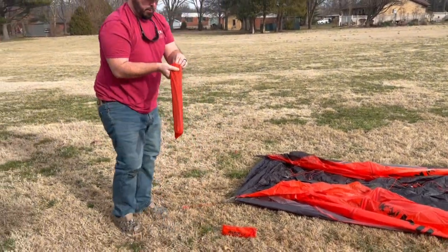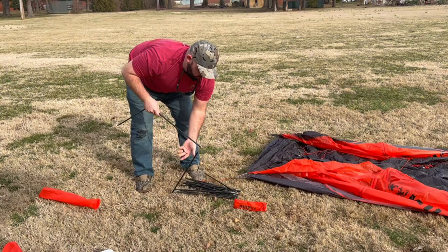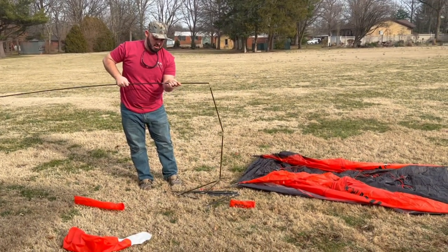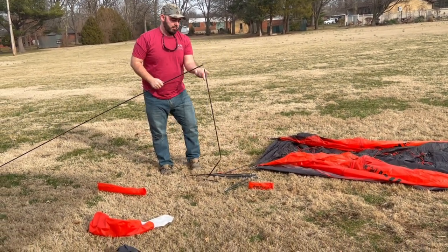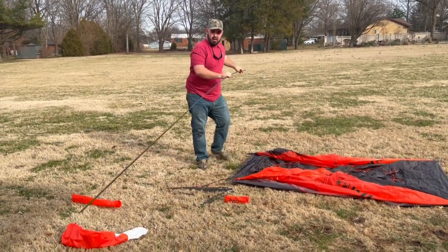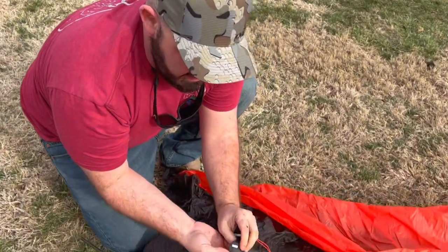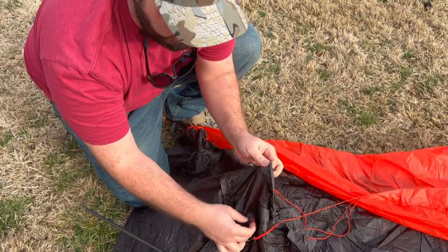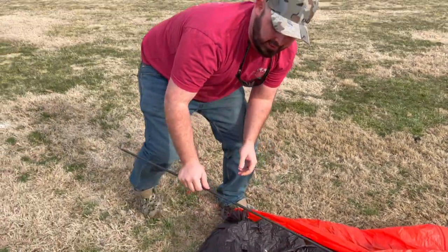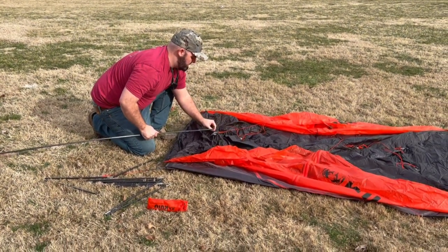When you open up the actual poles for the frame of this, there are two different options you can get — you can actually get carbon or aluminum. I went with the carbon just to save on a little bit of weight. I'm planning on using this on some backpack hunts where weight is going to be a big factor, so I went ahead and got the lighter weight one. It actually has these tabs down here on the side of the tent. They are red and white here, and then the top one for the top support is blue. When you're going to put these in, red goes to red, white goes to white, and the order you put them in is just red, white, and blue — it makes it easy to remember.